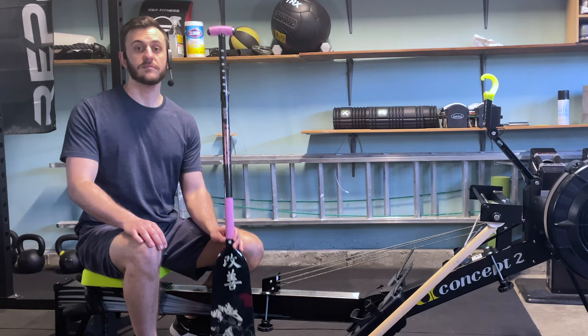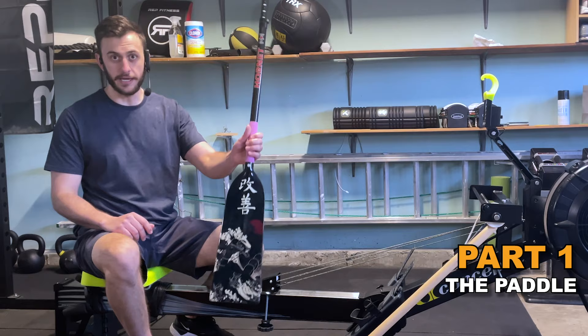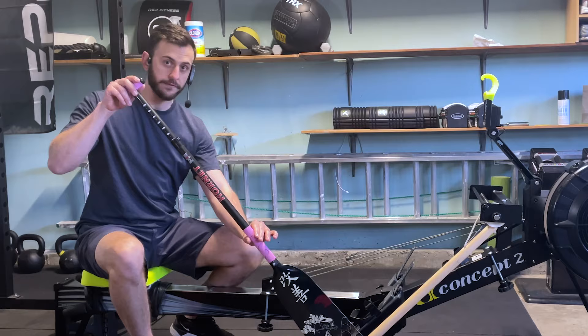To begin with, we need to go over the tool you'll be using for your entire Dragon Boat career, which is the paddle. When looking at the paddle, we have a few different parts. We have the handle, we have our shaft, and then the final part which is going to be making contact with the water is your blade.